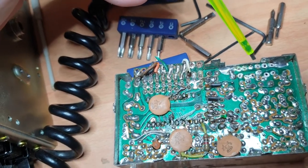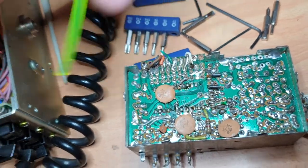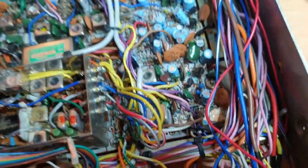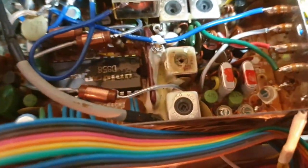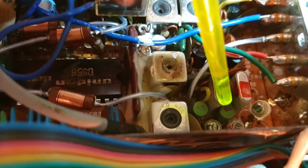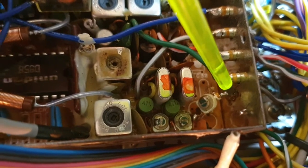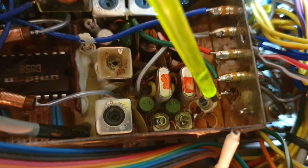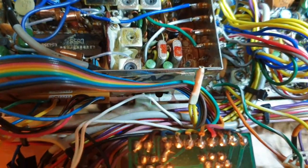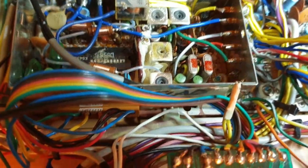I'm coming off this capacitor here, which is the same joint as the active side of the trimmer. We're going straight across there — just scratched a bit of the tin there — and that becomes our adjustment point for getting this thing on frequency.